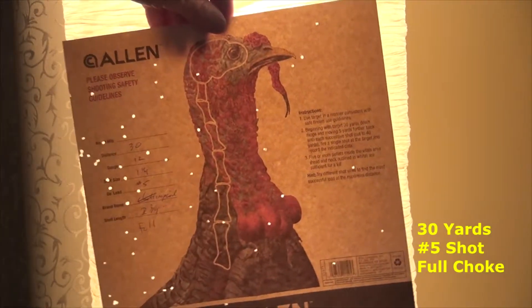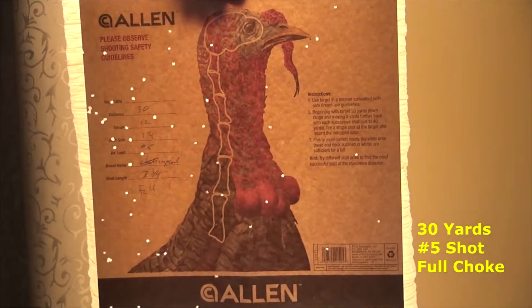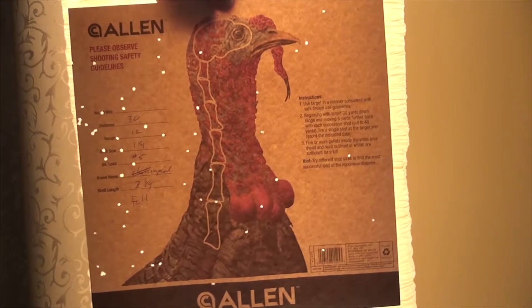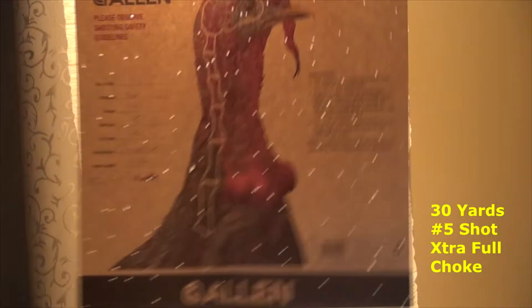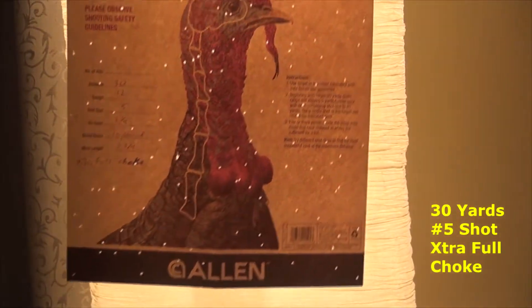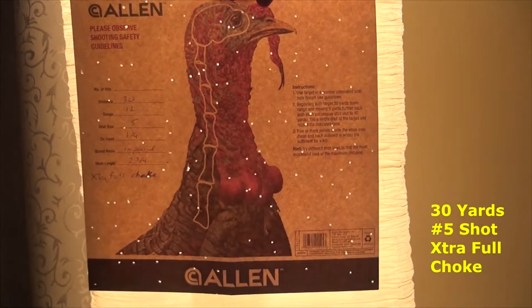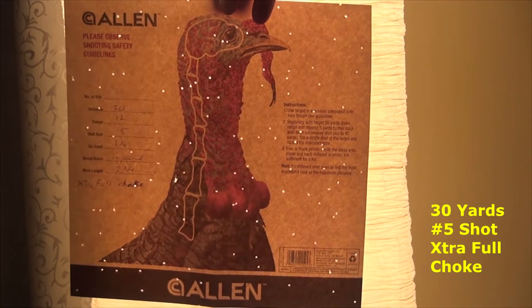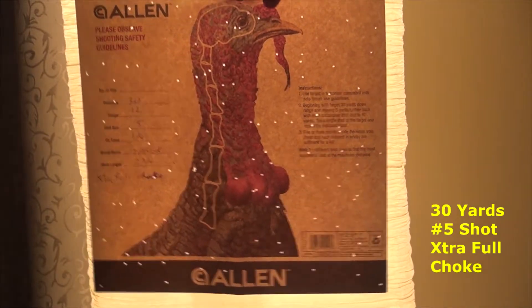Now we switch to the Imperial number 5 shells — this was the full choke with the Imperial, ounce and ounce and a quarter. Then we go to the extra full choke with the same number 5 shells, and we get a little bit better pattern — at least we're getting something in there, still not very tight.